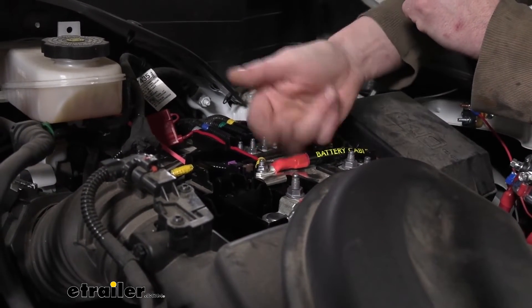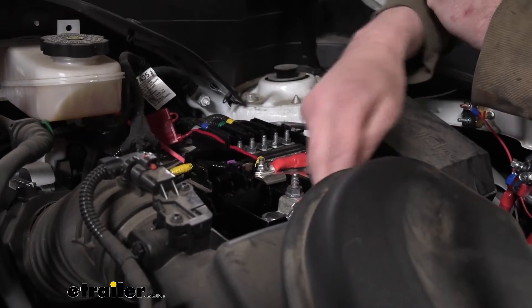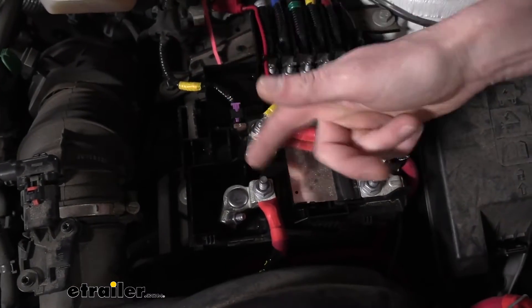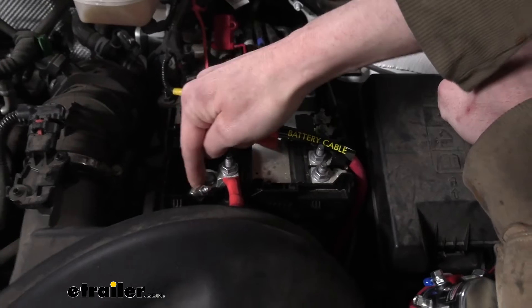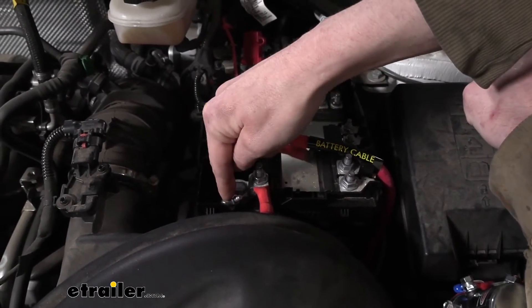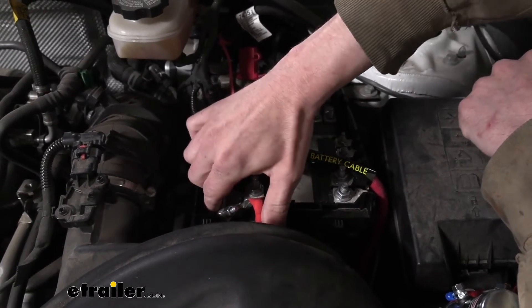On the battery post side, after moving the tab out of the way and securing it, we took the cable labeled 'battery post,' slid it down onto the stud, and reinstalled the nut with our 13 millimeter socket. After that, we went back and tightened down the clamp to make sure it won't rotate and is secure to the battery post.